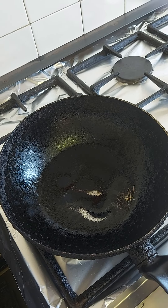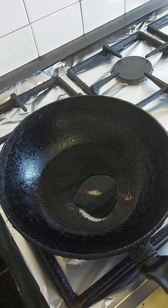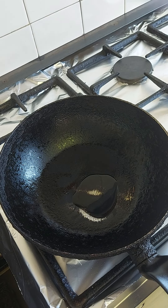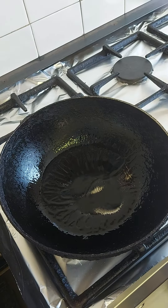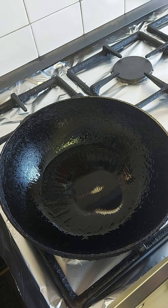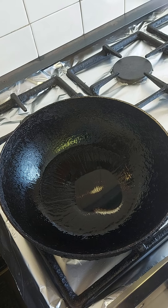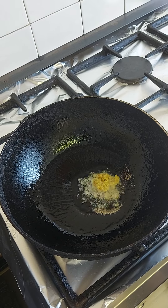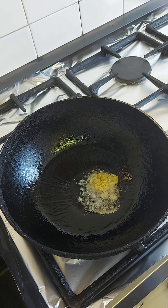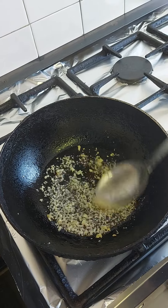Now I'm gonna add a little bit of oil, probably just about a paper spoon. Stir it around. A little bit of garlic, and stir. Go nice and golden.